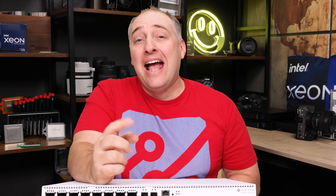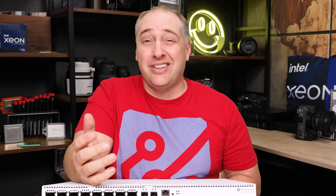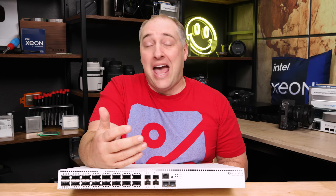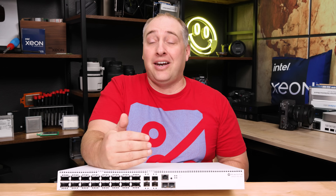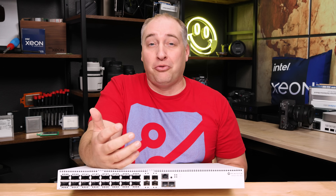Something we're starting to see is that on products like some of the Blackmagic Design products, you're starting to see 100-gig networking built in. A 100-gig network connection is basically like a PCIe Gen 5 M.2 SSD in terms of performance.